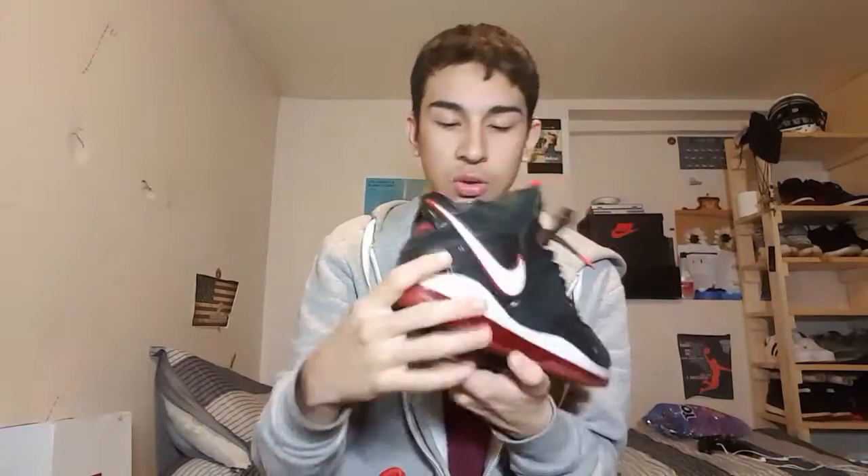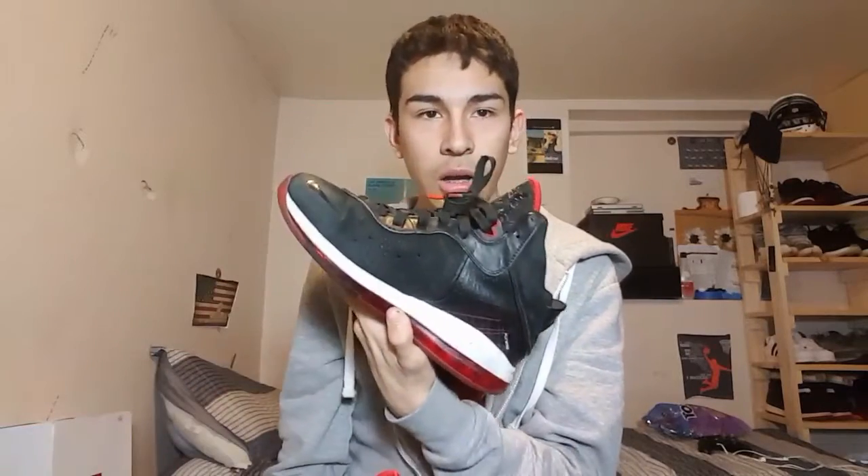These are pretty old sneakers, pretty beat up — not that bad though. They just need some quick suede re-dye or something. Other than that they could look like new, could pass off as new if you clean it up real quick in the leather. LeBron 8, clean black and red, pretty used.